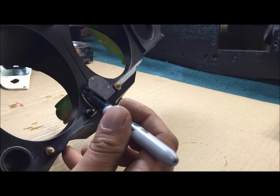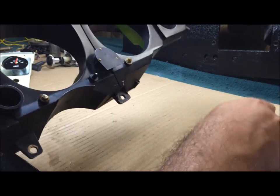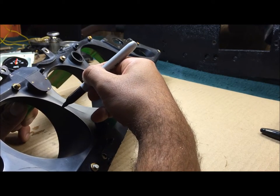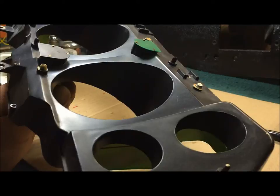Look at these corners right here - they'll have the paint knocked off them a little bit. All I do is just take a little Sharpie. Man, it looks way better.